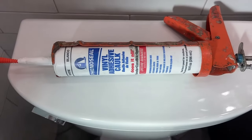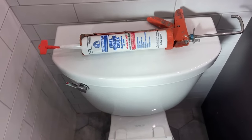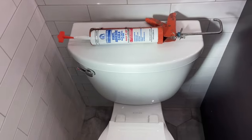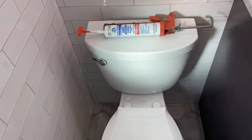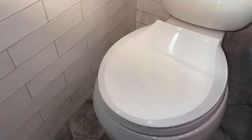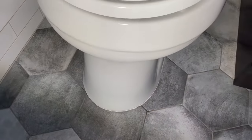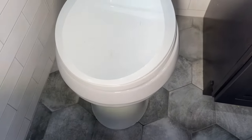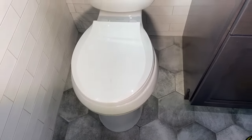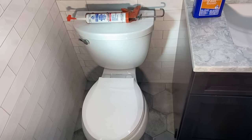After I set the bowl, flushed it, and was satisfied, I used caulking around the edges. I know a lot of guys don't go for that — they say if there's a leak you won't see it — but I think it leaves a nice clean look. If the bowl is properly set you shouldn't have a leak under there. I usually use white or clear, do a nice neat little bead, nothing crazy. She was happy with the way it turned out, I was happy — it was very steady, didn't use any toilet wedges. It was a nice job.